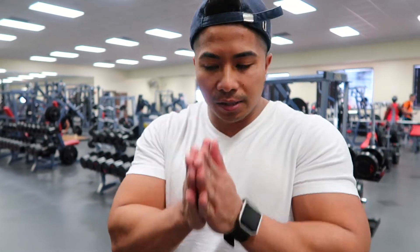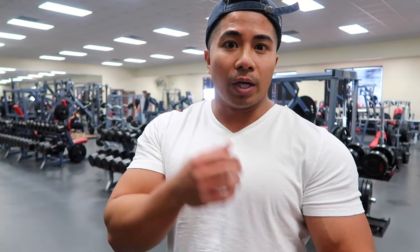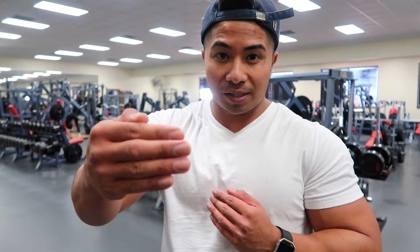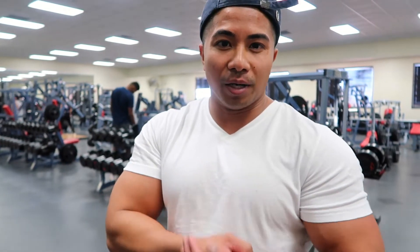If you have a weight that works for you, you don't have to necessarily go up every single set. I know traditionally you want to go up, but if you find a weight that feels really good and you just want to hit it again, a tip is to cut your rest time a little bit shorter since you're not going up in weight — just keep the volume there to hit that muscle. Remember, connecting is more important, always.